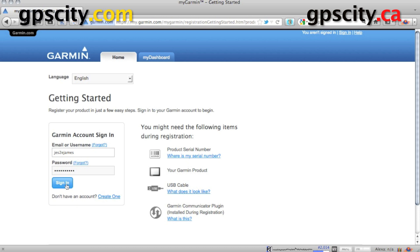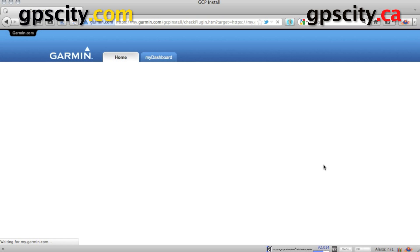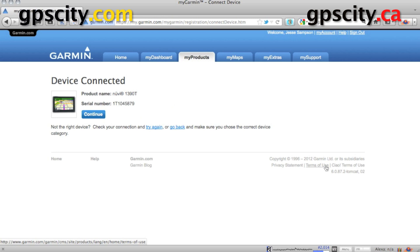Once you sign in, your computer may want to install the communicator plug-in. Go through that process and then go through what we just did again and we'll end up on the same page. I'm going to sign in and it's going to see this unit here. It sees the unit with the serial number. Now I want to click on continue. The unit is now registered to me.